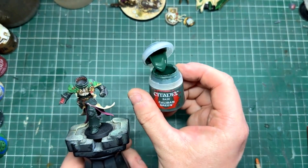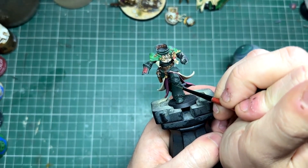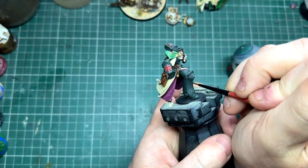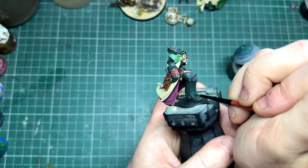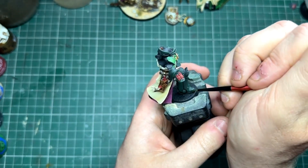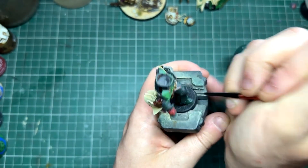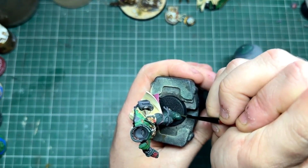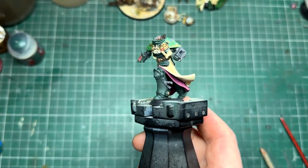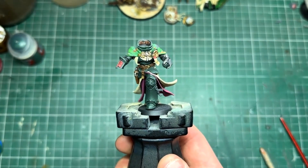The next step is we're going to take some pure Caliban Green onto the wet palette, and I'm going to start working on those surfaces where the light would maybe just catch it a little bit - things like where the armor flares out at the bottom, the top of the feet, the ridge across the knee pad, and the top section of leg protruding from his tabard. Take your time; it may be a little bit subtle on the first application, which is great because you can go back with a second coat and just leave some of that first coat showing to really help that blend in.